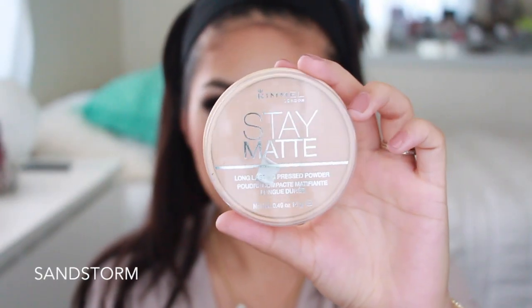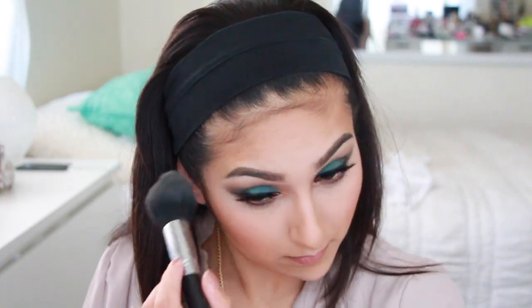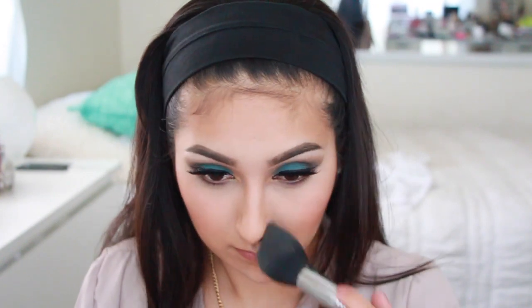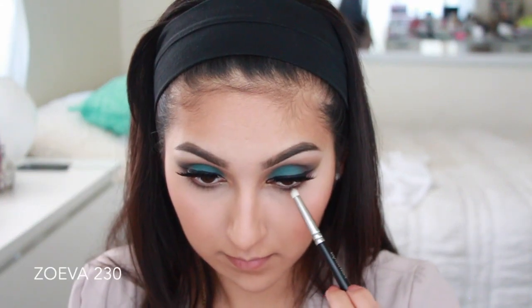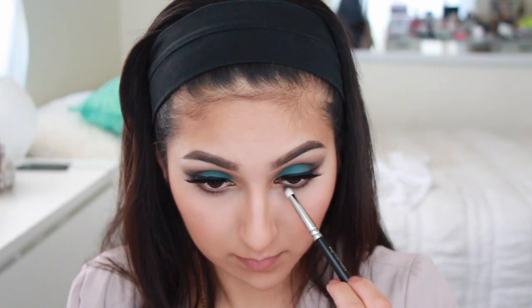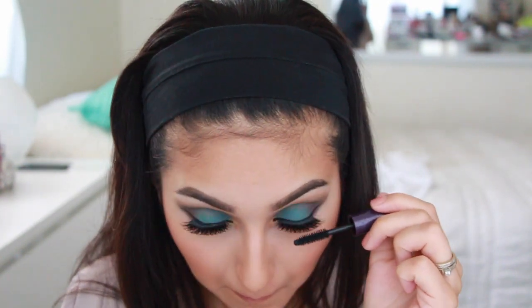To set my whole concealer and foundation, I'm going to take out my Rimmel Stay Matte Pressed Powder — this is the only pressed powder I use. I'm applying this with my favorite Sigma F25 brush. You want to blend out all of it with a buffing brush or stippling brush, whatever you prefer. I feel like after you're done with your face, you have to go back in with a pencil brush and retouch your lash line and then apply your mascara — it's a must.